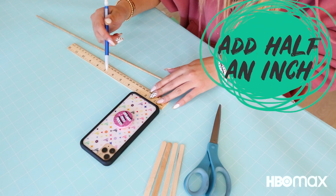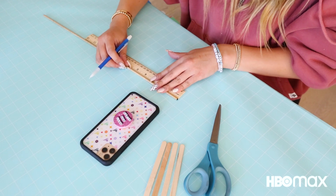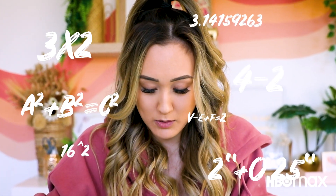I'm gonna start by measuring the width of my phone — so three inches — and then adding another half inch on top of that. That's gonna measure out my first two cuts on the round wooden dowels, so three and a half inches. These are gonna be two identical pieces of the round wooden dowel.